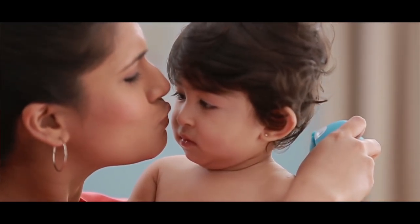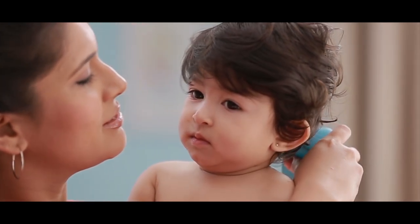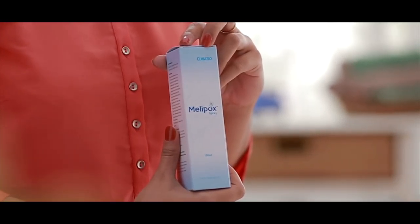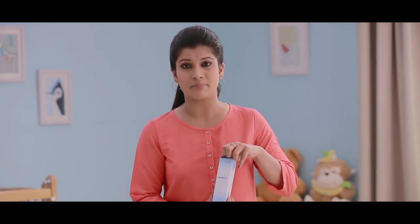Generally, a mother's touch is very comforting for a baby. But not when the baby's body is itchy. At such times, your doctor would have prescribed Melipox spray. Let me show you how to use Melipox spray.